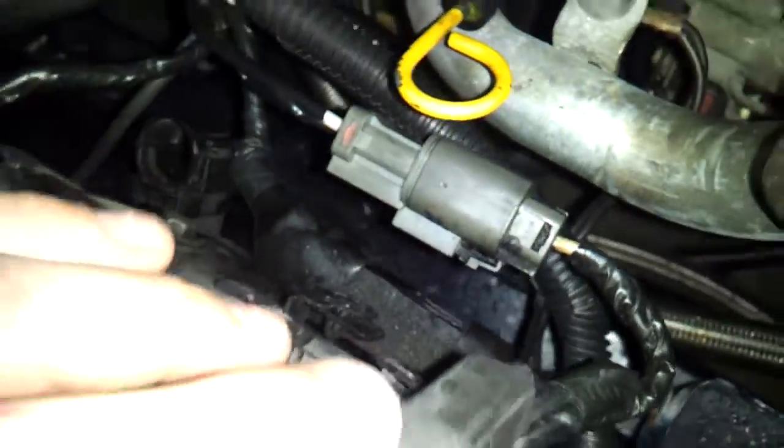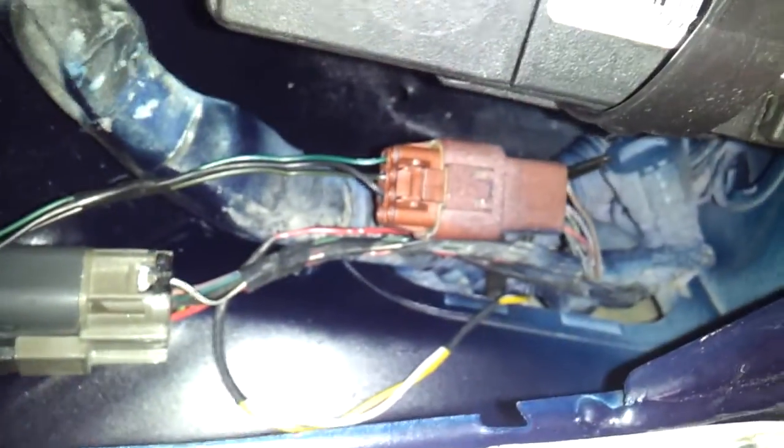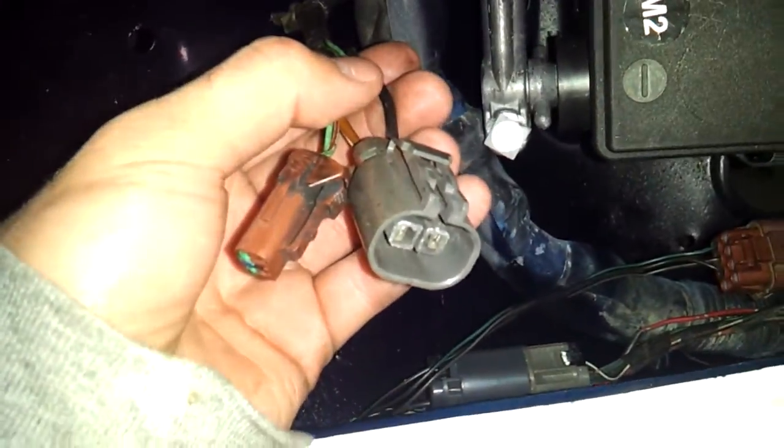Got all that plugged up. And then I got these two on the body panel — body harness. These are random two ones right here that hook up to the main harness, probably for ABS.